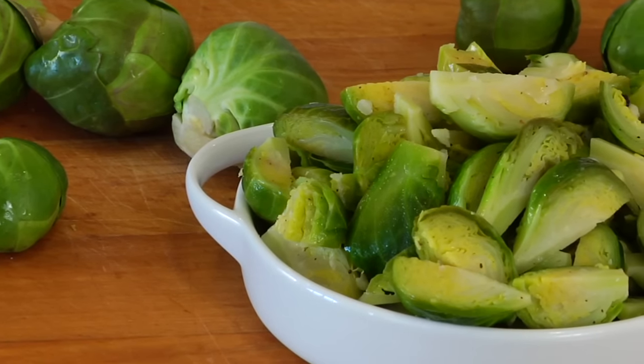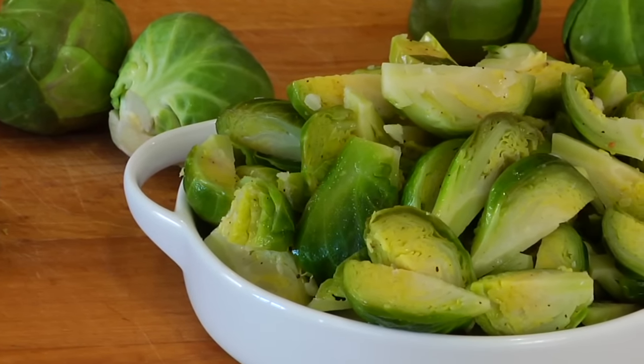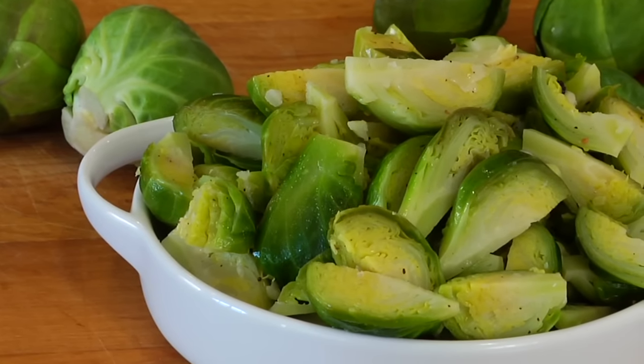For those of you who like to get creative, brussels sprouts love to be paired with bacon, apples, fresh thyme, vinegar, and lemon. So pick a flavor and see what kind of clean and delicious brussels sprout recipe you can come up with — and don't forget to come back and tell me all about it down in the comments below.